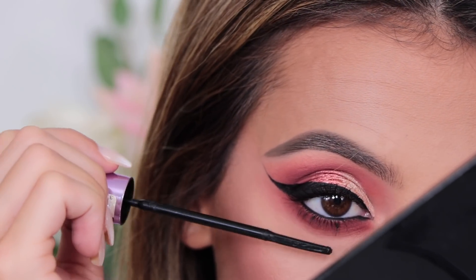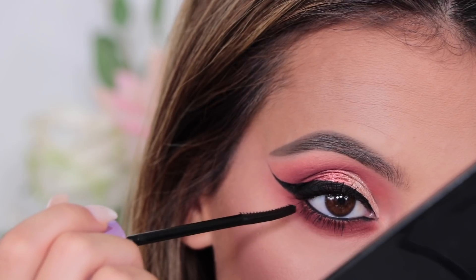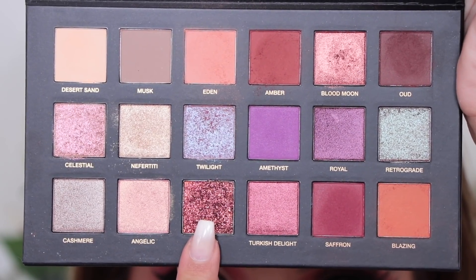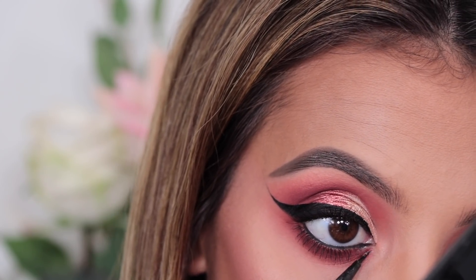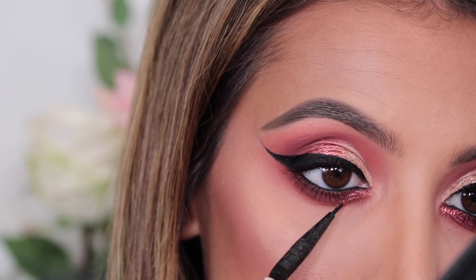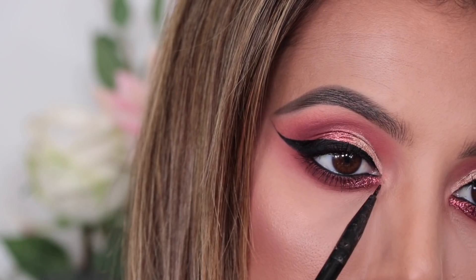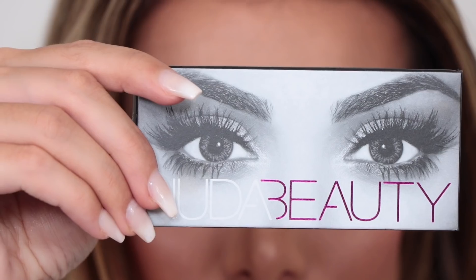Then I'm taking some mascara — this is my Maybelline Push Up Angels Falsies Mascara — and popping that on my top and bottom lashes. Next, which is the fun part, I am so glad this palette has a glitter. I'm going to lay down a little bit of Too Faced Glitter Glue with an eyeliner brush and then pick up some glitter which is the shade Cosmo and apply that just to the inner corner of my lower lash line. It just gives the eyeshadow look a little bit more of a pop and a wow factor.